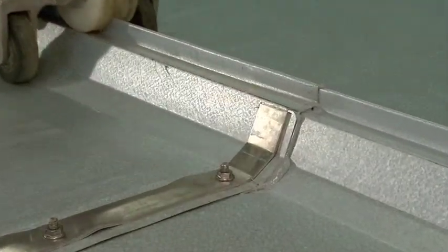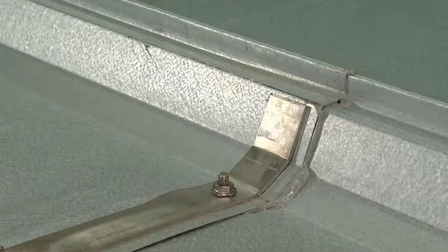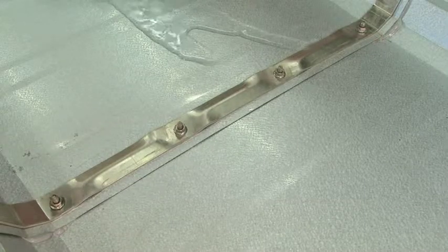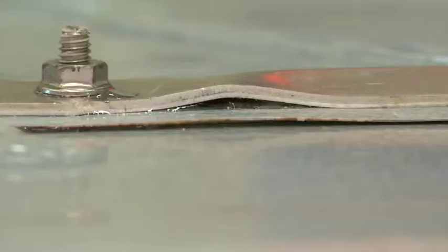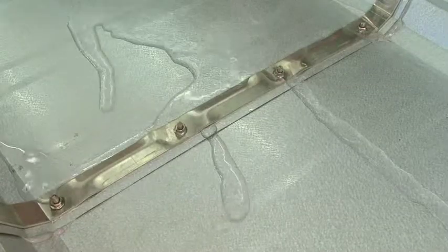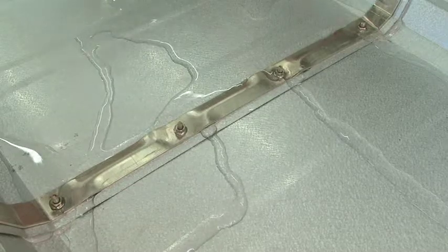As a result, the splice assembly is able to move freely above the structural members under the forces of expansion and contraction of thermal movement. An aluminum top strap designed with grooves for added strength allows water to pass through the splice freely while clamping the panel ends tightly together for a superior weather-tight panel splice detail.